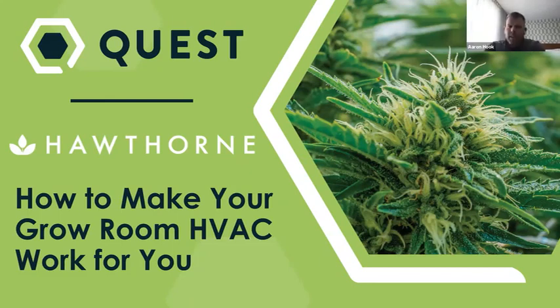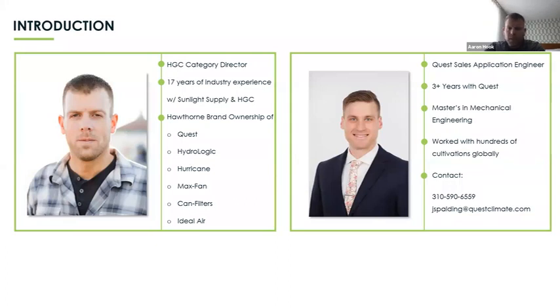What Josh and I are excited to talk about today is really the Quest product, but also the way that we size product and make sure that it's purpose built — it's not a one-size-fits-all application. I've been in the industry for 17 years and I've worked with Quest. That relationship started in 2012–2013 with Sunlight Supply, and then with the acquisition, it followed into this great relationship where we get to work alongside the Quest engineers and really provide excellent solutions to each one of the growers. With that, I'll allow Josh Spaulding, the true technical expert here, to run through quite a bit of information.